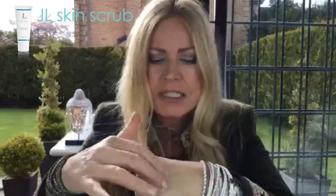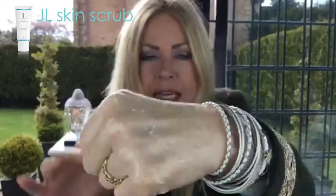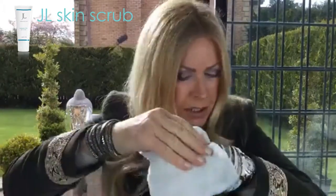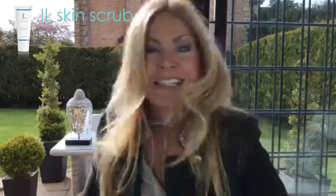Not only does this skin scrub feel lovely and gentle and do the job, but the smell of vanilla off of this is absolutely gorgeous. The amber is working because the particles are nice round little things — they're not scratching the skin in a bad way, but they're polishing off the dead skin cells to reveal smooth, translucent, younger-looking skin. It's always a plus, right?